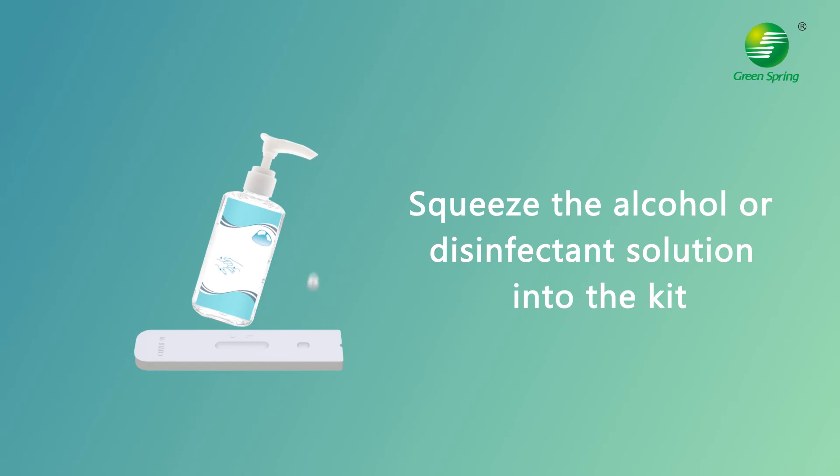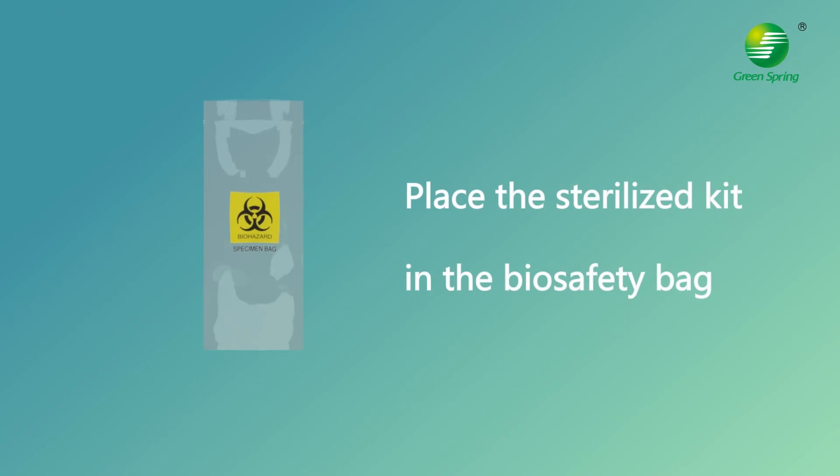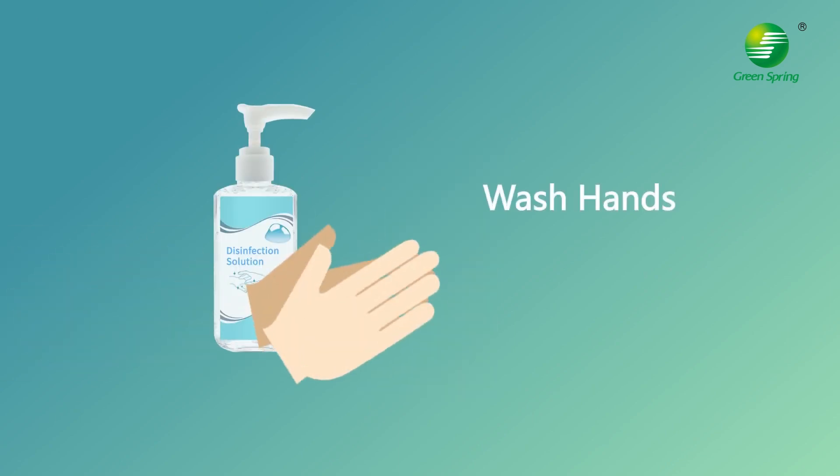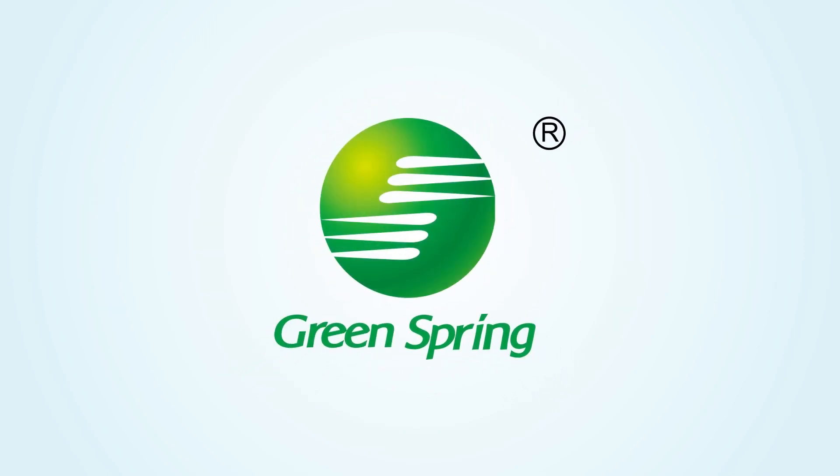After the test is completed, squeeze the alcohol or disinfectant solution into the kit. Place the sterilized kit in the biosafety bag and throw all used test components into the biological waste bin. Finally, disinfect your hands. Thanks for watching — please contact us if any support is required.